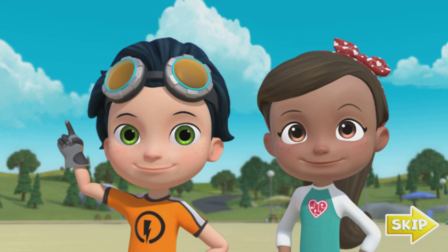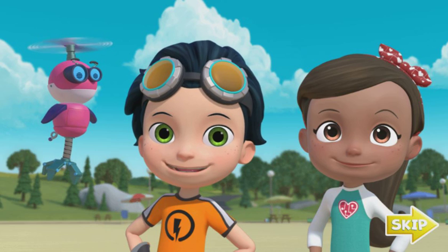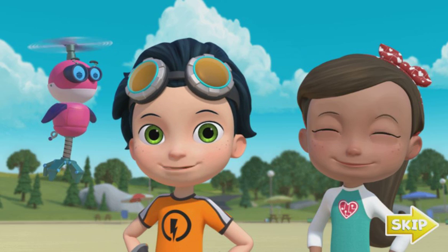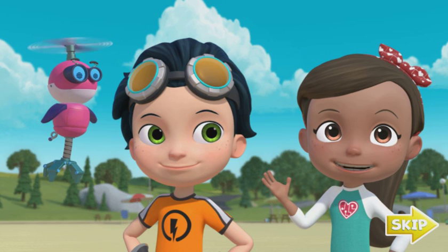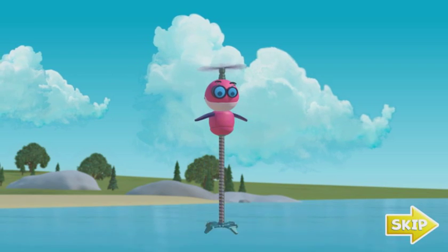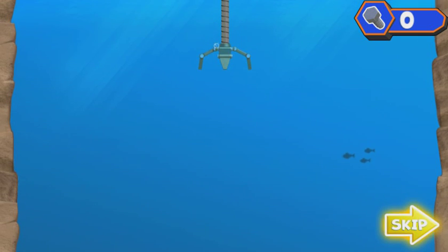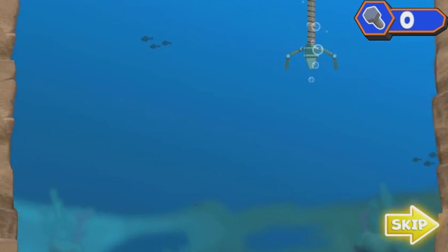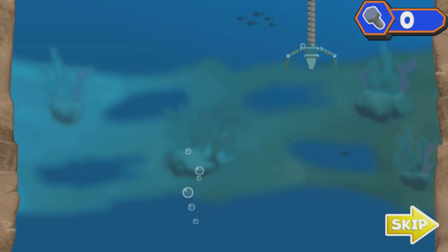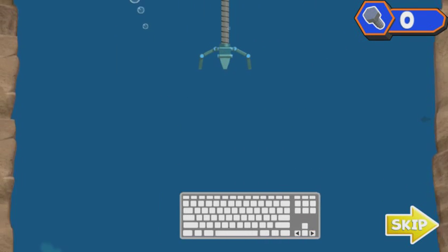Good idea. Whirly! We need to make something to help us dive down deep to find that ninja fish and get Ruby's tablet back. Will you help Whirly fish for some parts? Time to go fishing for parts. We need you to help Whirly fish out some parts so we can make something to help us get that ninja fish. Press the left or right key.